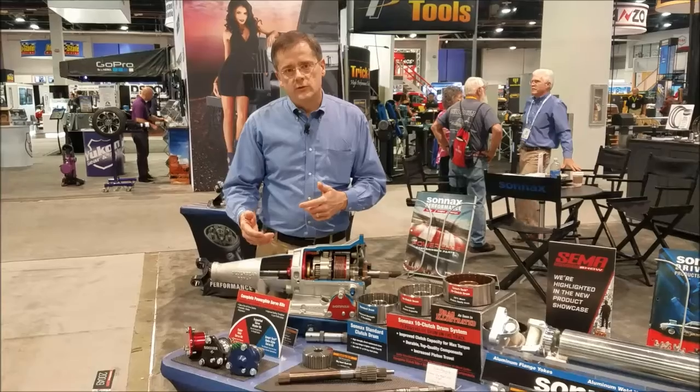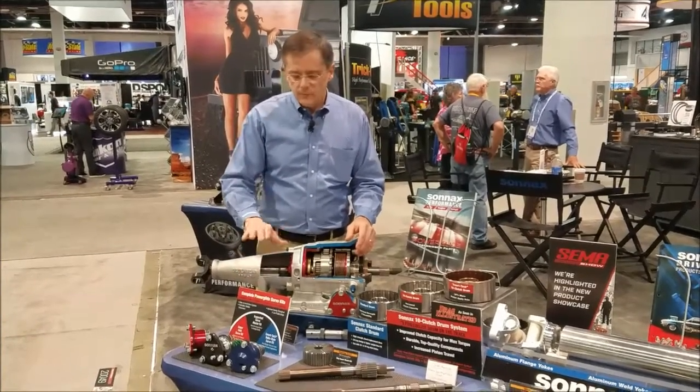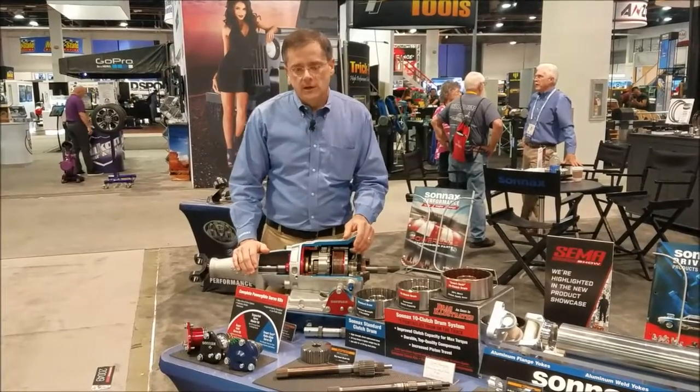It really introduces the modern design servo with a larger release area to the Powerglide. Revolutionary deal there — check it out online.